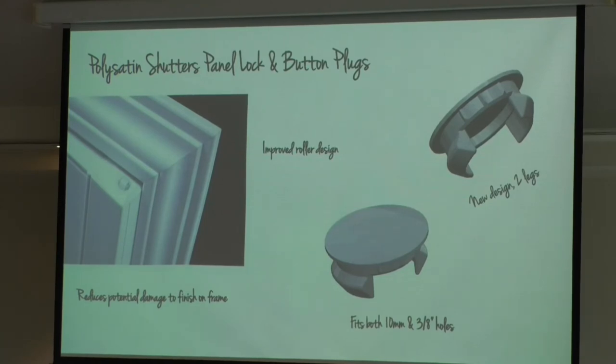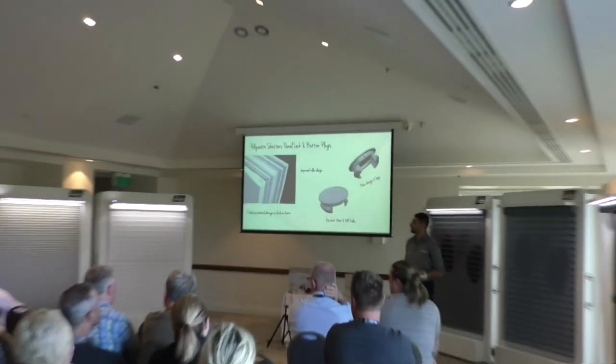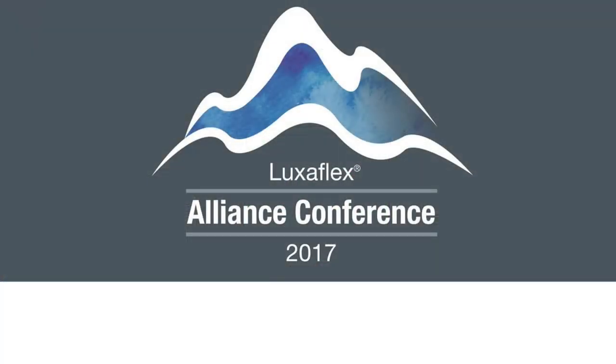That's it — I hope you're excited about the new extensions in Polysad and shutters. I'll now hand over to Di to wrap up today's session.